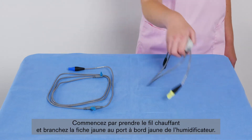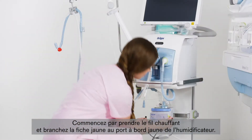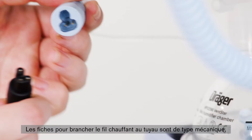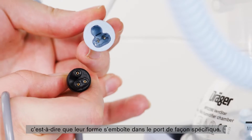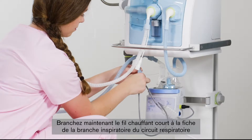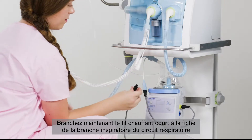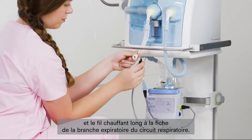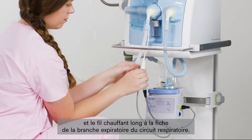First, take the heating cable and connect the yellow plug to the yellow-edged port on the humidifier. The plugs on the heating cable for connection to the hose are mechanically coded, i.e. they have a distinct shape that fits into the connection port. Now connect the shorter heating cable to the connector on the inspiratory limb of the breathing circuit and the longer heating cable to the connector on the expiratory limb of the breathing circuit.